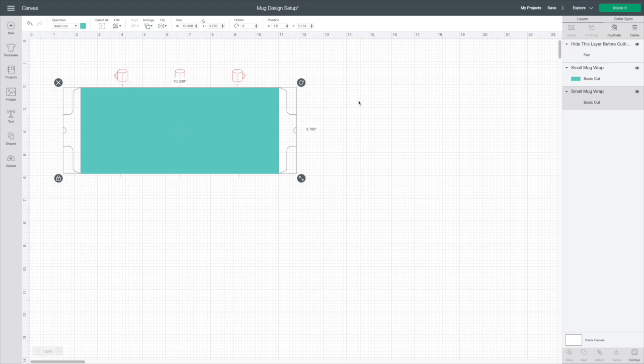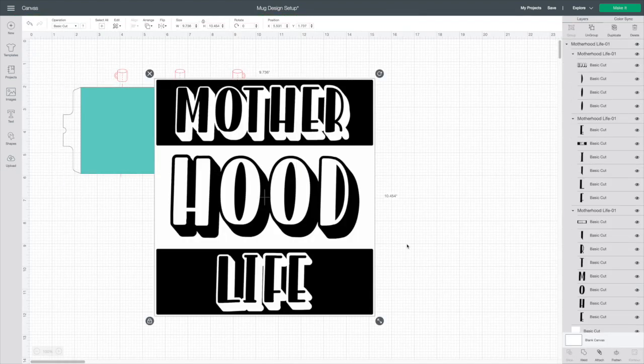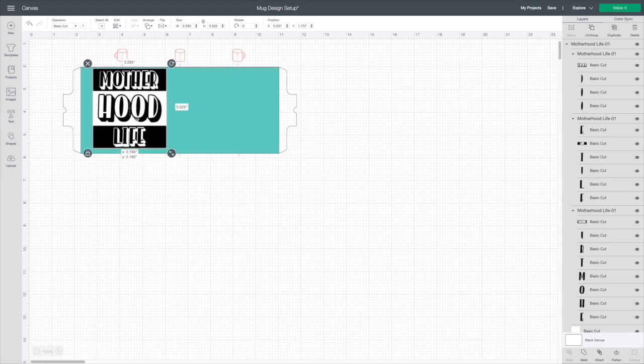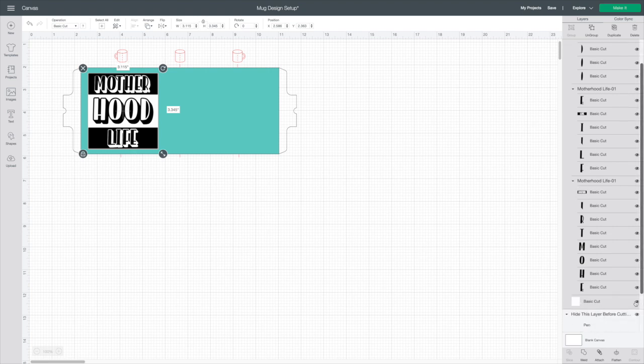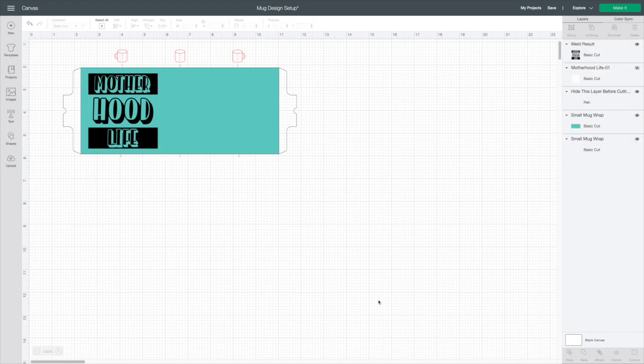Let's go ahead and play around with it. First, let's pretend that we're doing infusible ink — this is our infusible ink layer. I'm going to come over here, upload an image, choose this one, and hit Insert Image. I'm going to size this down and figure out about where I want it, visualizing in between these mugs and this little line here. Next, I'm going to hide the white layer, then click my design again and hit Weld so that it's now one image.